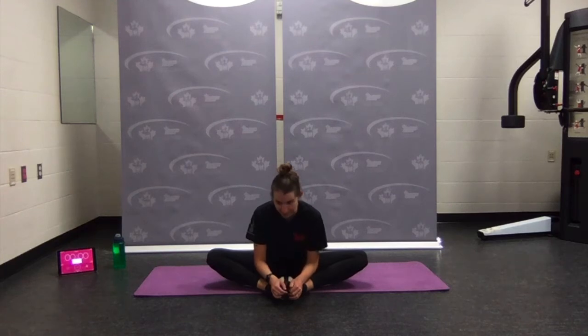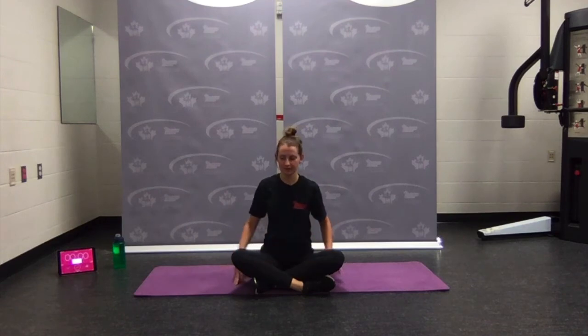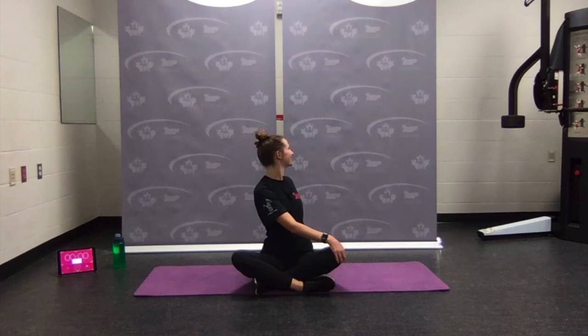Nice job — come on up. Cross the legs, sitting nice and tall. Bring one hand to the opposite knee, other arm comes behind — staying nice and tall for a little spinal twist. Inhaling and lengthening, exhaling into a little bit more twist. Coming back through center, switch to the other side. Hand to opposite knee, other arm back behind — inhale, exhale, little twist. Looking over your back shoulder, thinking about reaching the head to the ceiling. Inhaling and exhaling a little bit further — and unwinding.